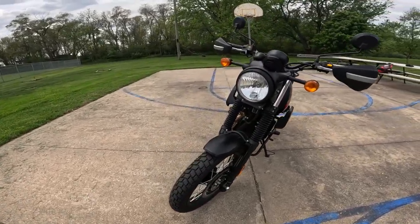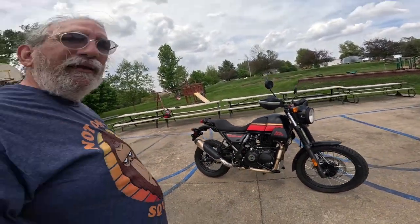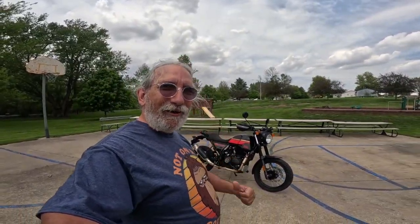Isn't that just a beautiful bike? The engine, by the way, is air and oil cooled — there's the oil cooler down there. We should go take that hot rod for a spin!